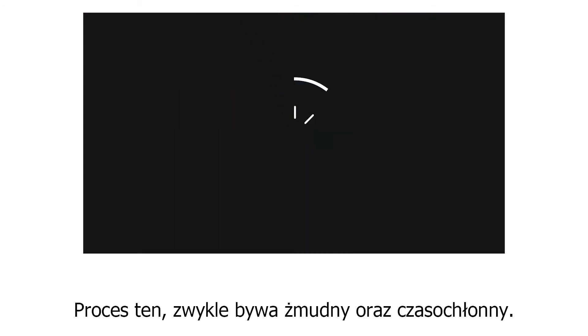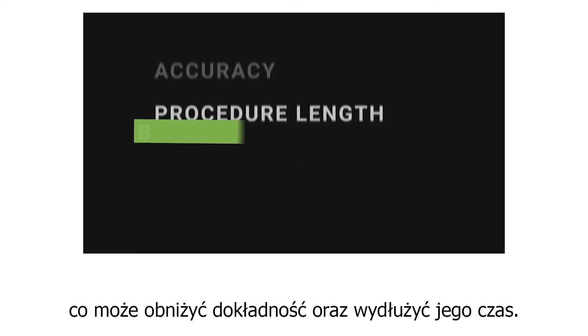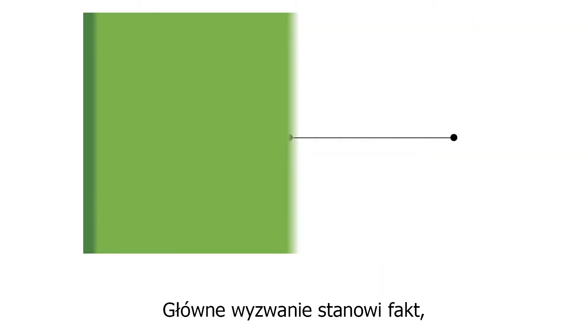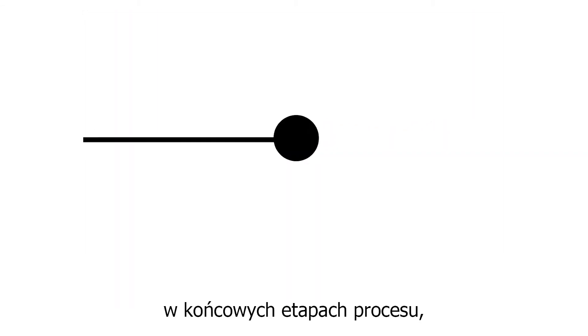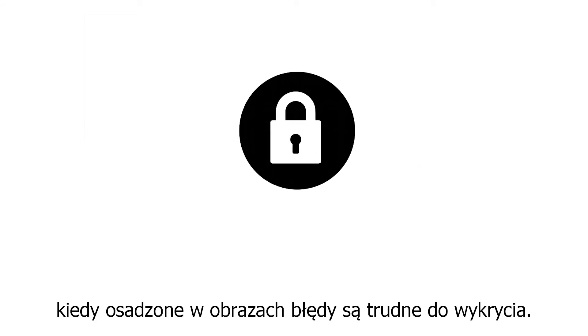This process is often laborious and takes time — time with the patient on the table — which can compromise accuracy, procedure length, or both. The major challenge is that all of these approaches attempt to correct the errors at the end of the process, after they are hidden and embedded in the images.